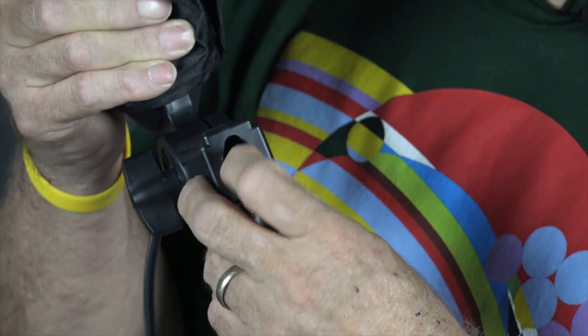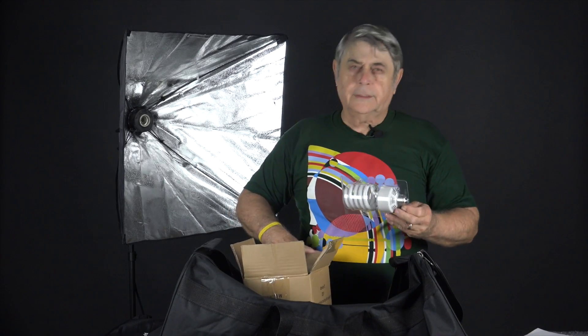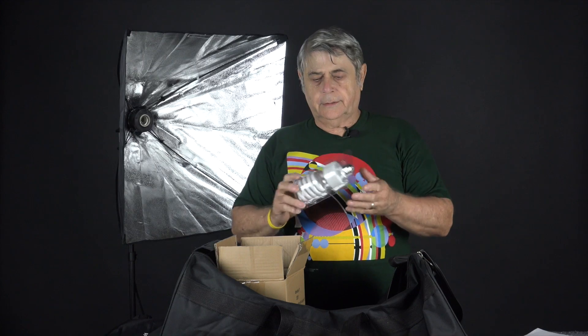These lights will fit any of your standard photography lighting stands. The lights came packed in this little plastic container, which was really convenient because they fit right in the box. I'll show you a tip I have about storing these lights after we get this set up.